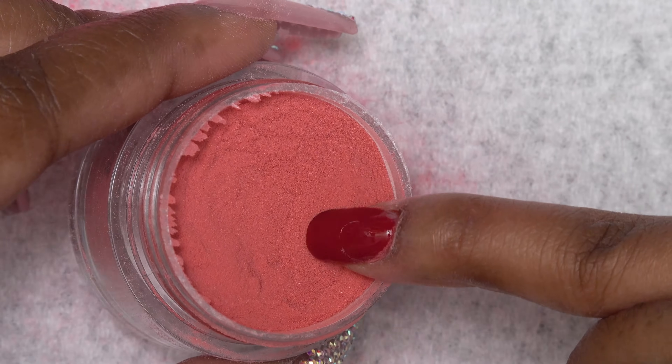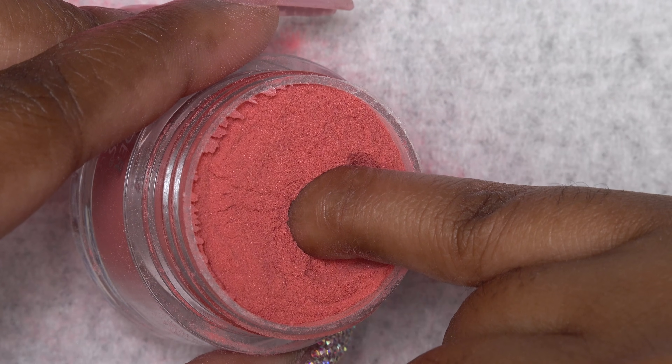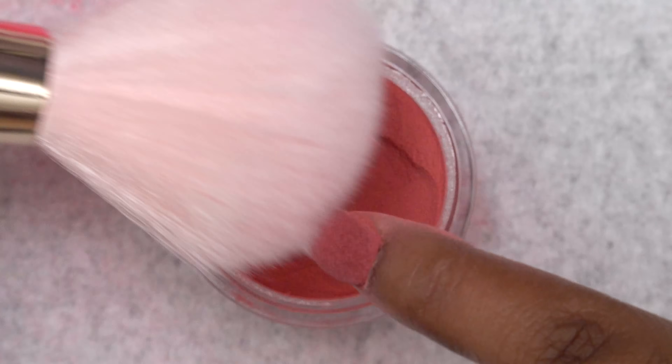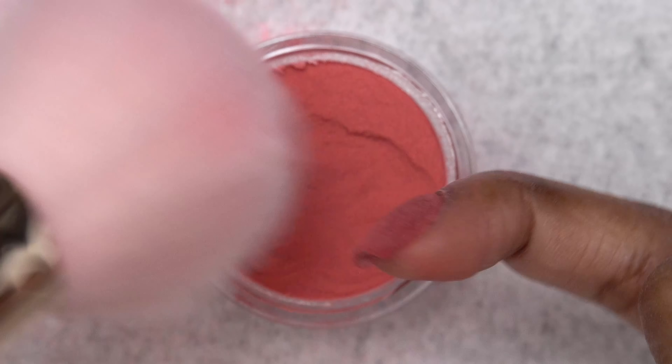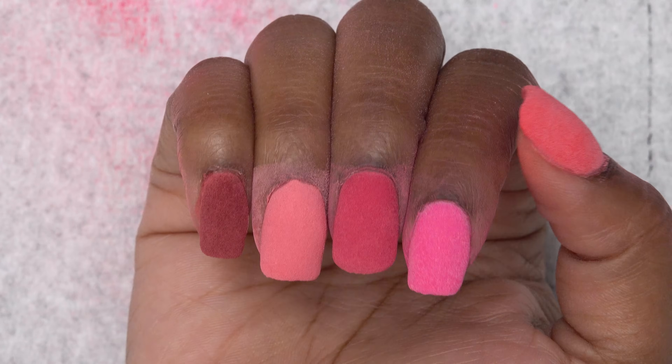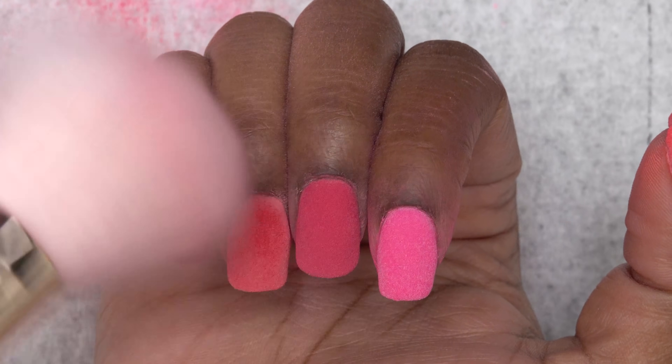What I like about this dip powder is that it is really fine, so you don't see any grains or granule pieces after you're completely done. So this is after dipping all of the nails and I'm just going to dust off any excess powder.